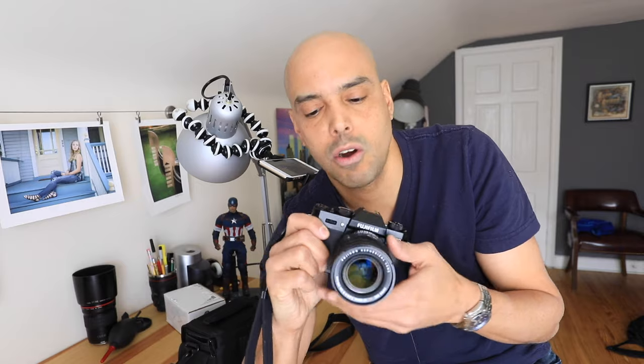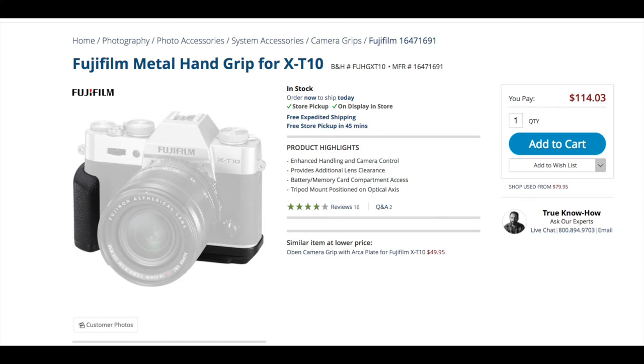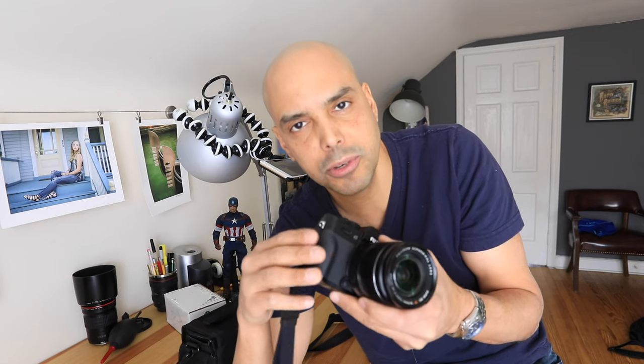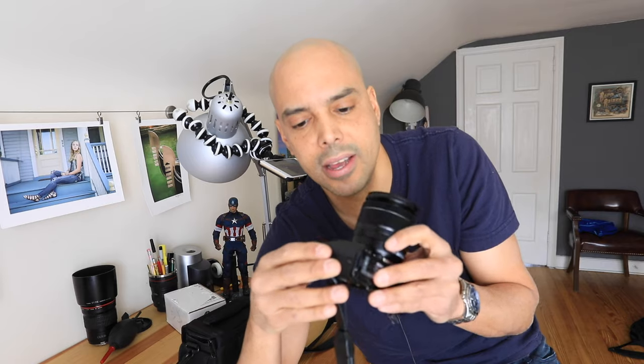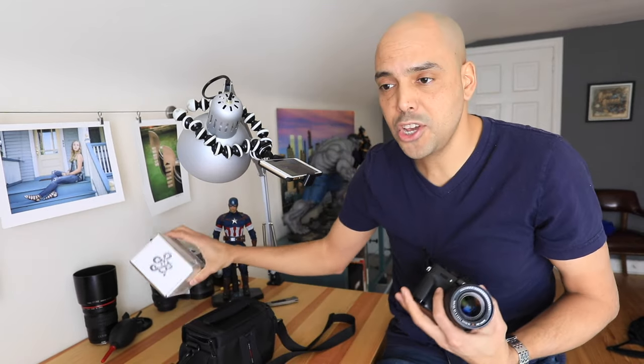Options include Fuji's official grip at over a hundred bucks, which blends nicely into the camera. There are cheap options on Amazon for around 26 bucks, but those look a little plasticky. Someone mentioned the Metrо case grip at 80 bucks, which looks really well made. I decided to go with the JB wood grip.